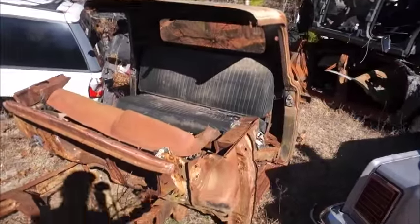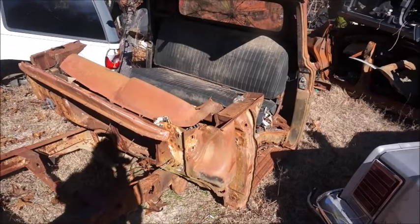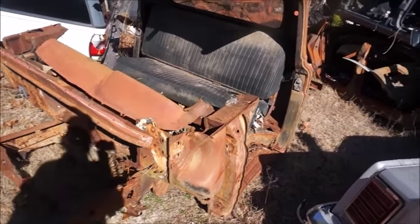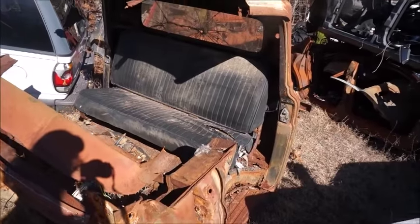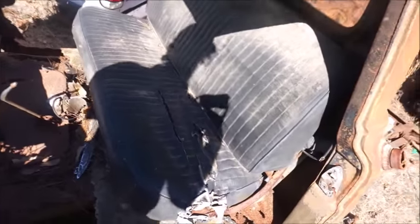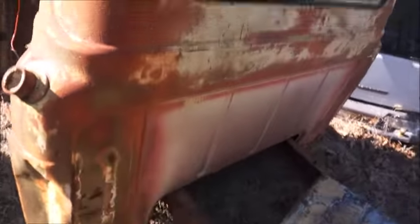This is the old '59 parts truck that we use for the '60 rat rod build. There's not much left of it, but it never ceases to amaze me what we end up getting out of some of this stuff. When you think there's not a damn thing left on it, you end up using something.